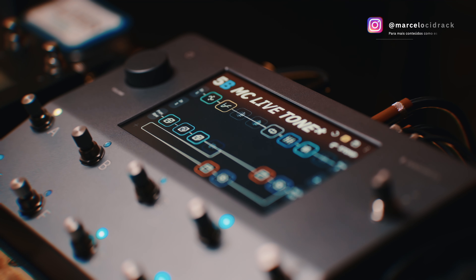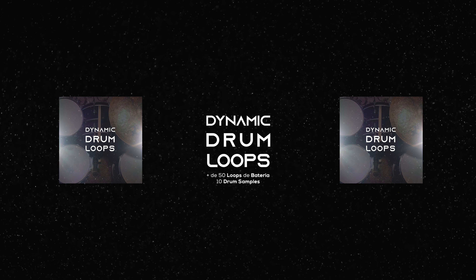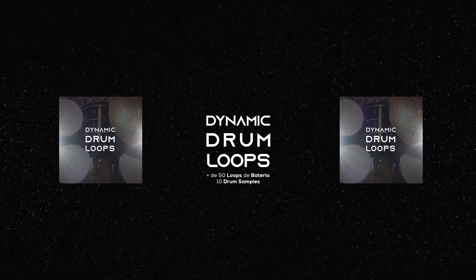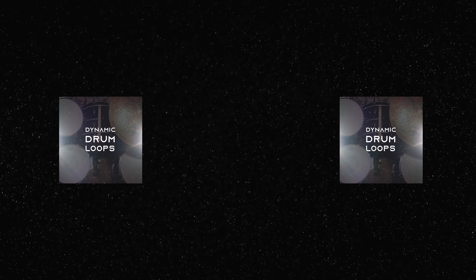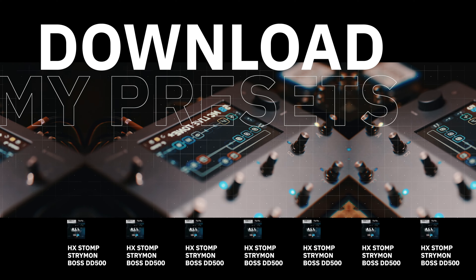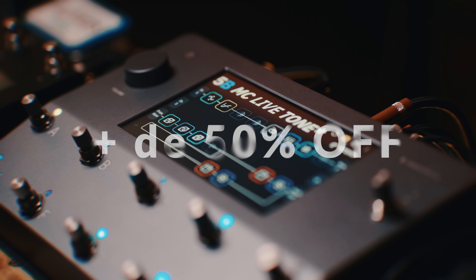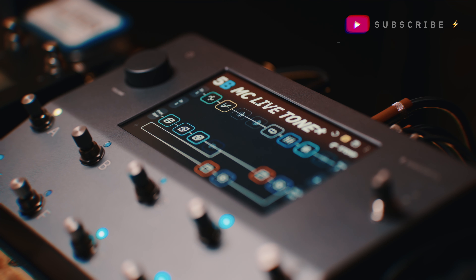É isso galera, espero que vocês tenham curtido o vídeo. Se liga: eu tenho o Dynamic Drum Loops, que é um pack de loops de baterias que eu desenvolvi. Nesse pack você vai encontrar mais de 50 Drum Loops e 10 Drum Samples. Esse pack é incrível pra você encaixar nas suas produções, nas suas gravações de guitarras e até também na sua diversão. Também tem vários presets e o curso Guitar's Worship, que é um material incrível que eu preparei pra você, que vai te levar à evolução musical. Os links vão estar na descrição. Se inscreve no canal, não esquece de ativar o sininho, deixa um like nesse vídeo e eu te vejo no próximo. Valeu!